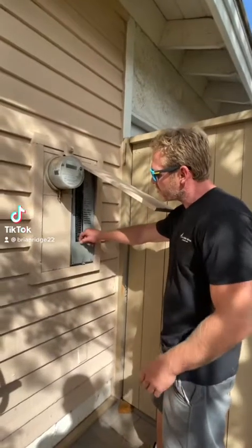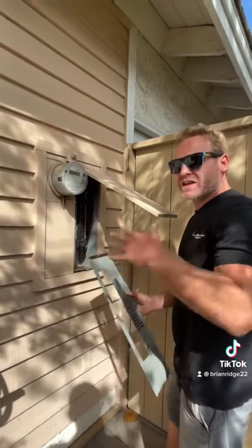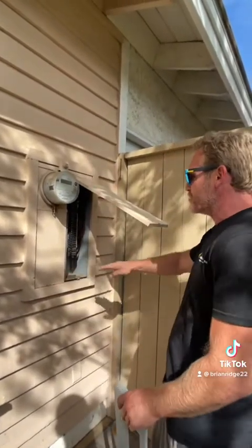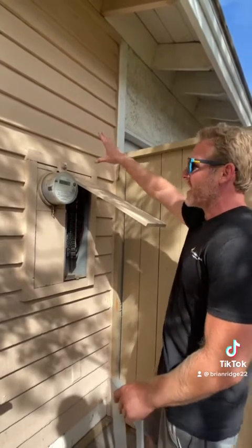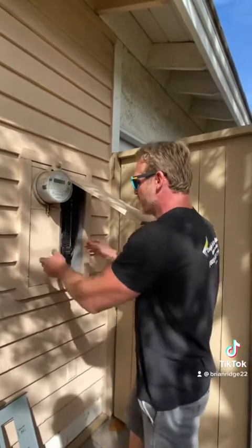This customer wants to replace their 100 amp panel with a 200 amp panel. Once the new panel gets here, I'm going to measure it out onto the siding and cut it out perfectly to size, then install the new panel.